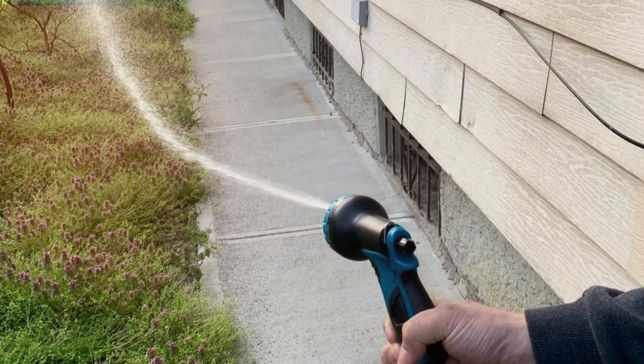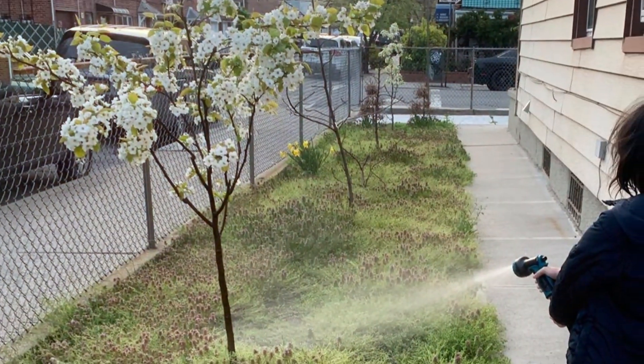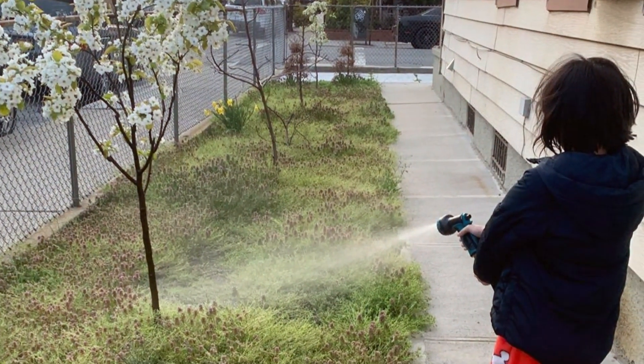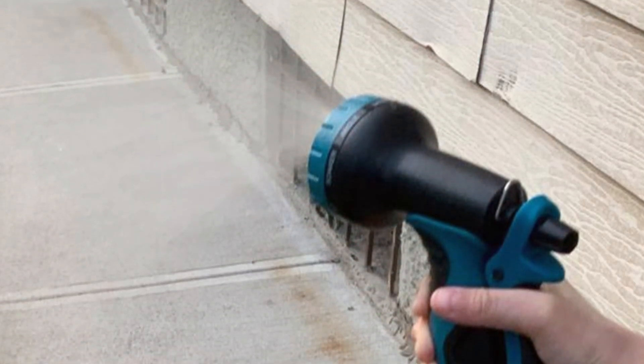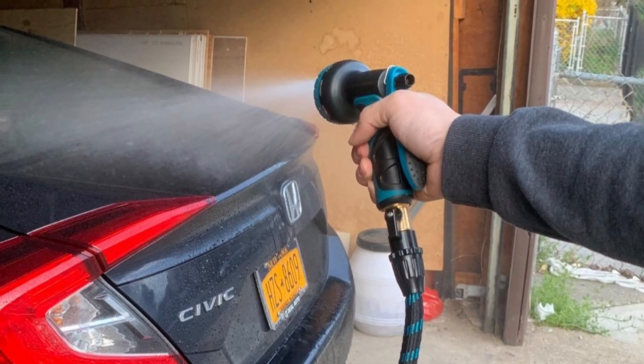It includes a 9-function spray nozzle for ease of use and comes with a fitting size of three-fourths inches, which is quite common. You also get a one-year warranty and three-layer latex construction that makes it quite durable. Despite the lower price tag, you also get accessories with this garden hose that are always useful.